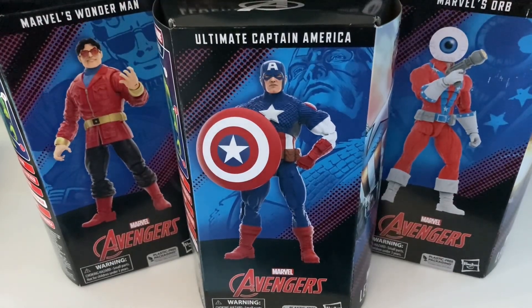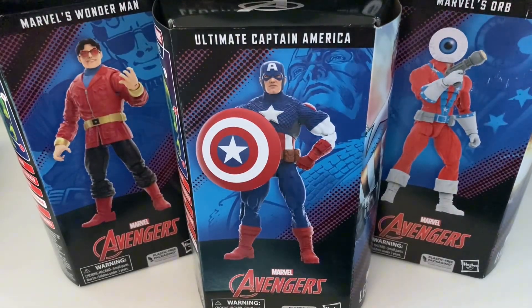I just got these in the mail to fill out for the Puff Adder build-a-figure. These were the last three I was waiting on, just waiting on a sale. Not super excited about the wave, but I definitely wanted the cap — I think he looks great. Not so sure about these guys. I'm going to rip them out of the box and I'll be right back.